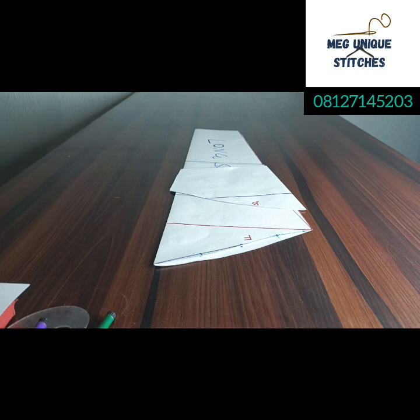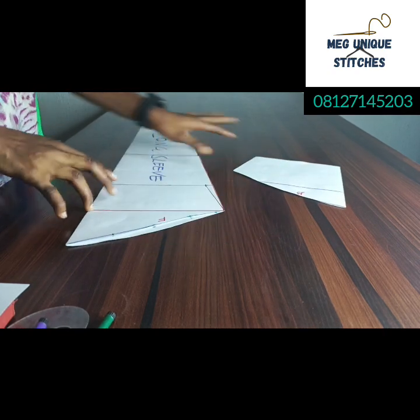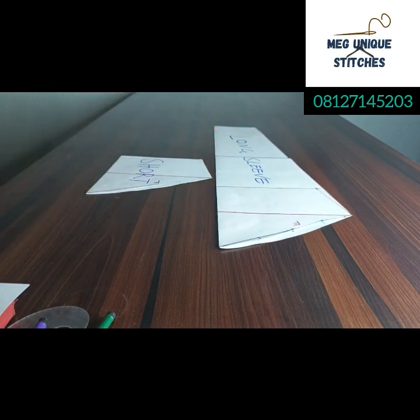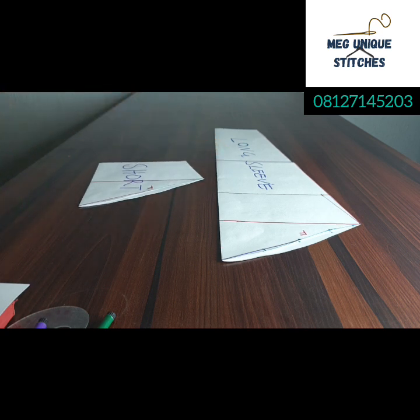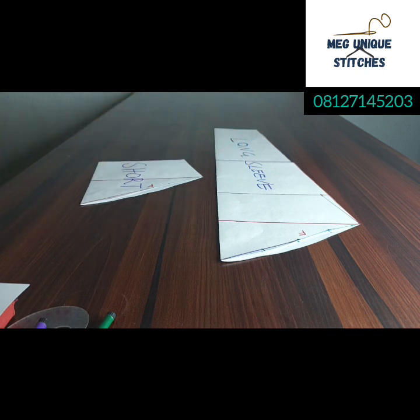On this channel I am doing a series on sleeve drafting, showing how to draft different types of trendy sleeves. In the previous class we looked at how to draft the basic sleeve — both the long sleeve and the short sleeve. If you have not seen that video, go right away and check it out, because for every other type of sleeve we are going to be drafting, you need the knowledge from that basic sleeve class.